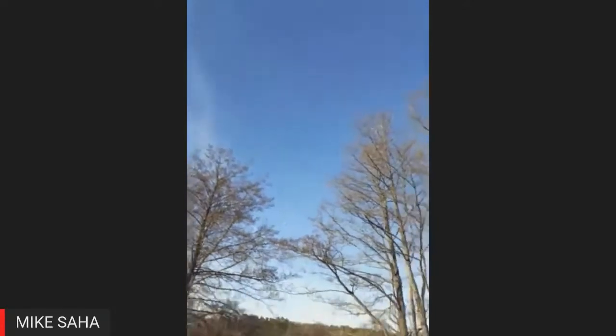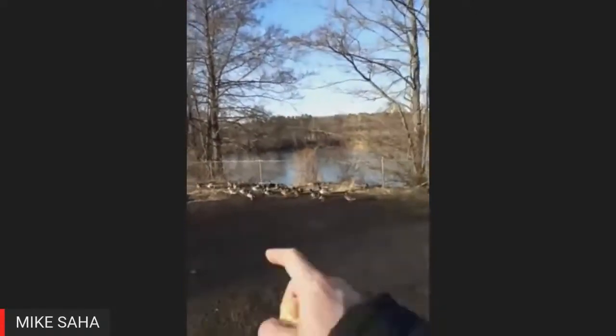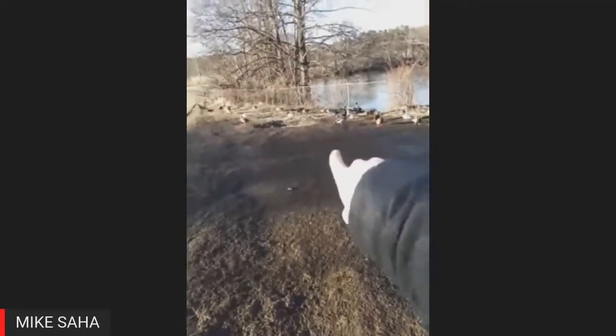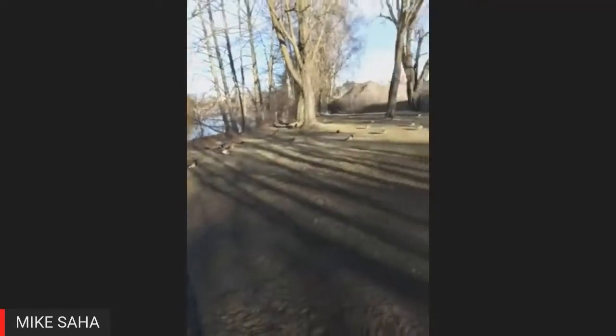They have these birds too. Sometimes they will get bold and they will swoop in when you're feeding the other ducks. These will do dive-bombing tactics where they will go in and pick something up from the ground — they'll snatch it before the ducks can get there. Seagulls.